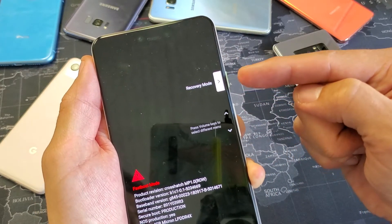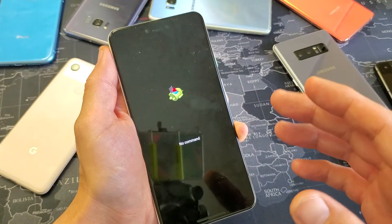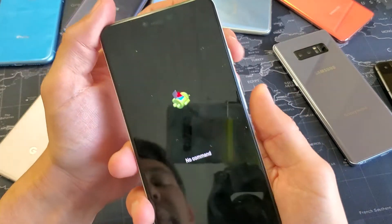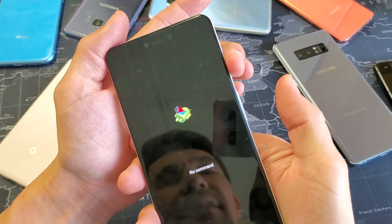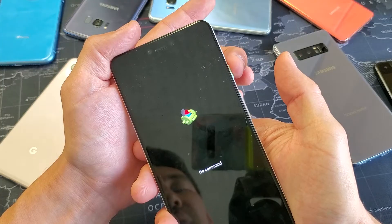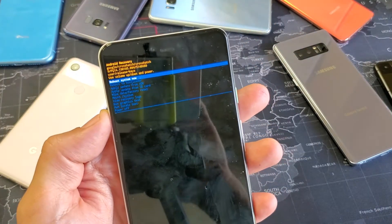The phone is going to reboot and we'll end up on the 'No Command' page, which is right here. Next, press and hold the power button and then quickly press volume up once. Follow along — press and hold power, then volume up once — and now we're into the Android Recovery menu.